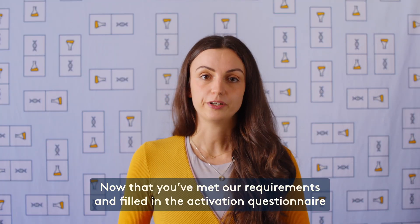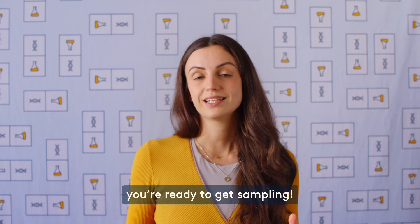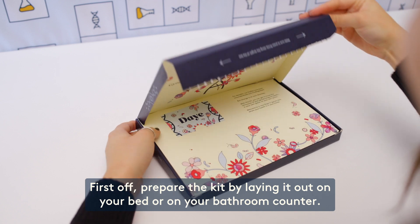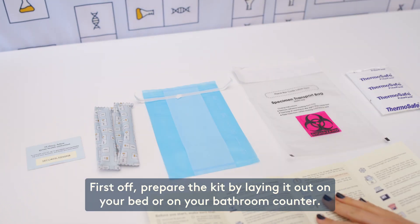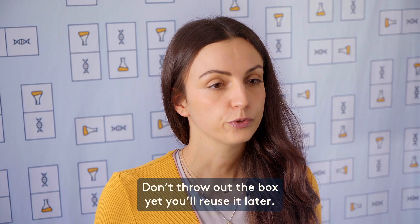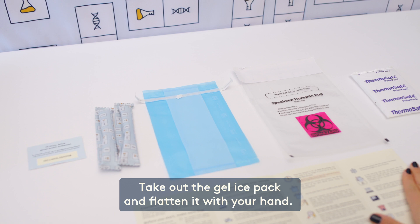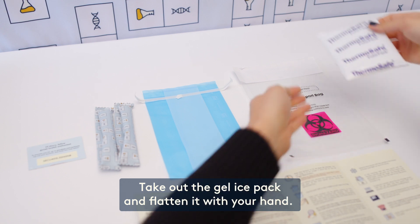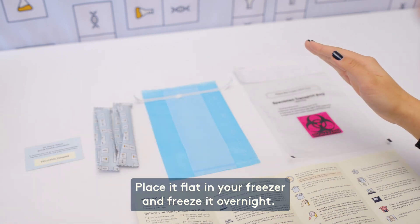Now that you've met our requirements and filled in the activation questionnaire, you're ready to get sampling. First off, prepare the kit by laying it out on your bed or on your bathroom counter. Don't throw out the box yet — you'll reuse it later. Take out the gel ice pack and flatten it with your hand, then place it flat in your freezer and freeze it overnight.